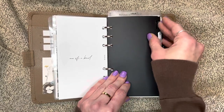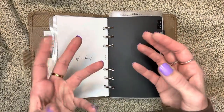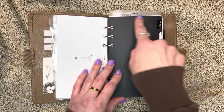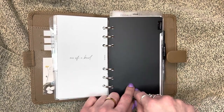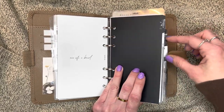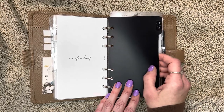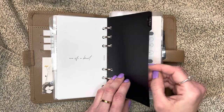I made these dividers myself. You go to the dollar store, get a file folder - they come in all different colors but I chose black. I traced the size needed, which is 3.75 by 6.75 for a personal size, then drew my own little tab and did that for all of them, keeping them in rows so they stagger. I just cut them out and hole punched them - it worked really well. So make sure to keep your eyes open for materials like that - this was just a dollar store file folder.